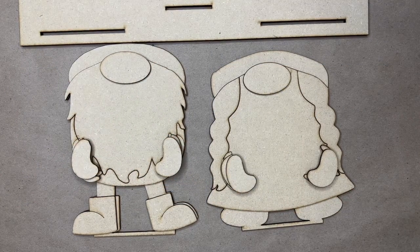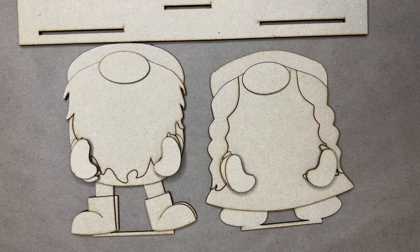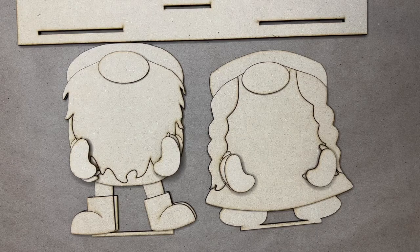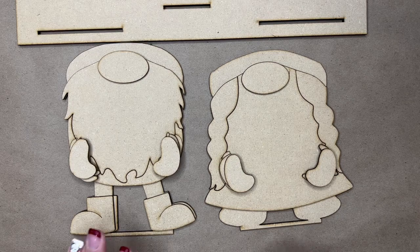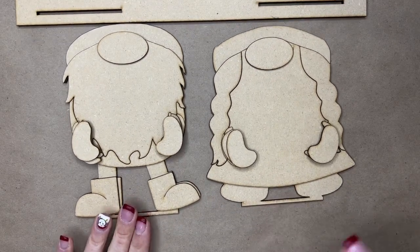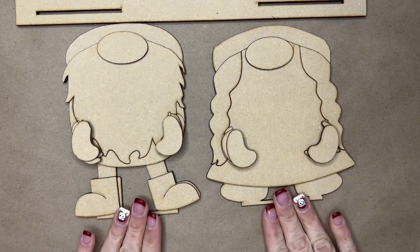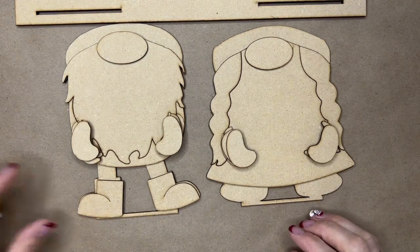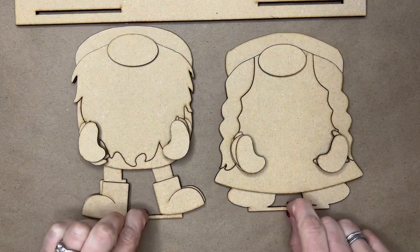Hello Deck It Out DIYers. Welcome to your 2023 Gnome of the Month box. This month — or this year — we're doing something a little bit different with our gnomes. You will see that I have part one of this box, because for January you have two parts. This is your gnome that will be your gnome throughout the 12 months of this year.